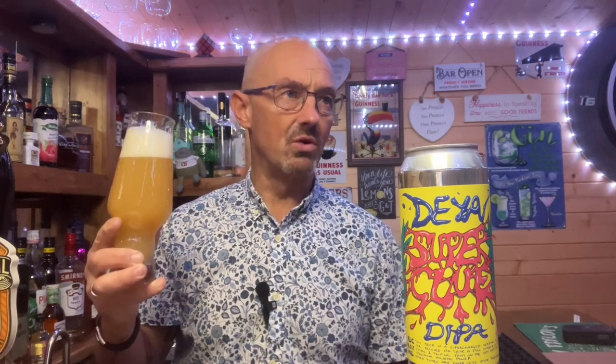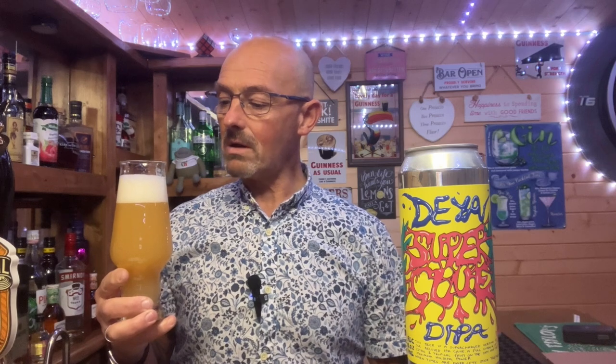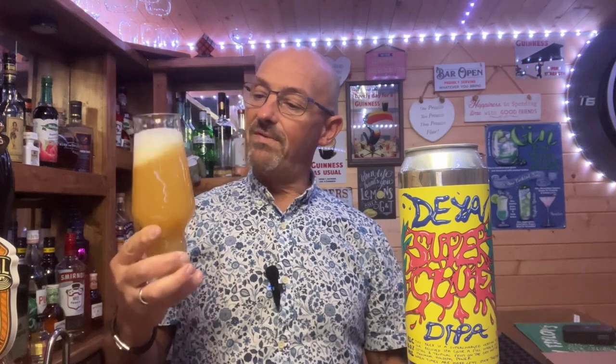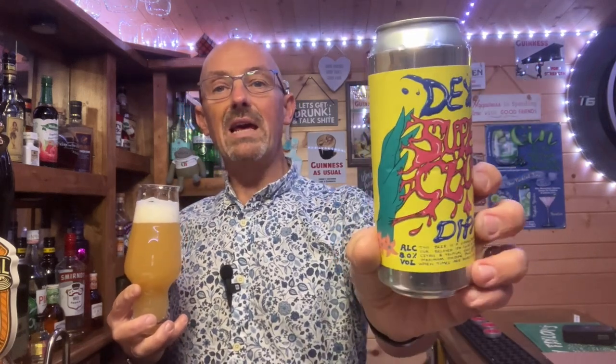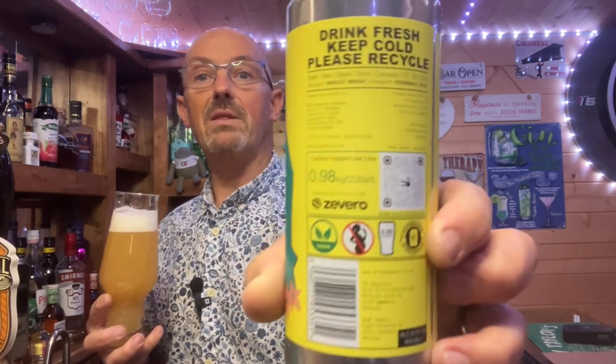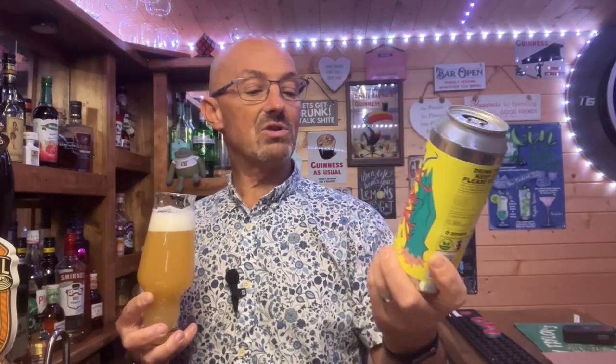Cheers everybody, bottoms up. Oh my goodness, that is good, that is good! Big apologies, Daya — big apologies for not having these beers before. Why have I not had these beers? I've heard so much about Daya Brewing and I just don't know why. The label alone is enough to attract you — it's got a nice little QR code on the back, I love their website, I love the Instagram page. It's a crocodile, isn't it — everything about this brewery draws me in.